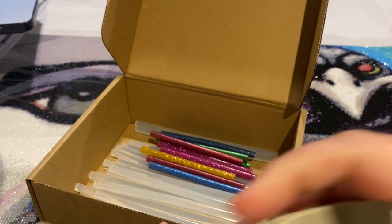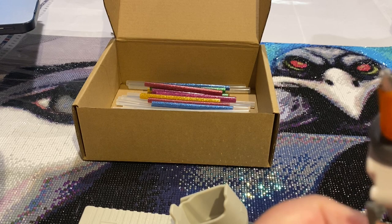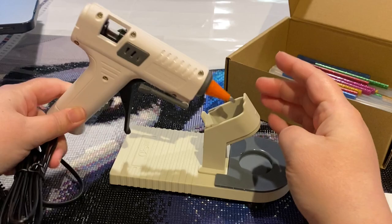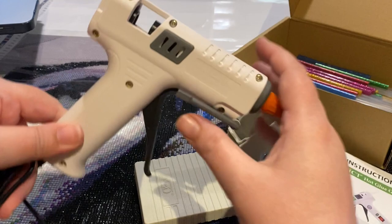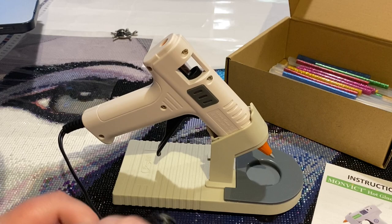Okay, muscle woman, muscle woman — and then this I guess goes here. Be smarter than the glue gun. Maybe I should look at the photo. Oh, so you can't have this in if you want to use this — so you can't use the little stand if you want to use the big stand. You gotta use either the little or the big.